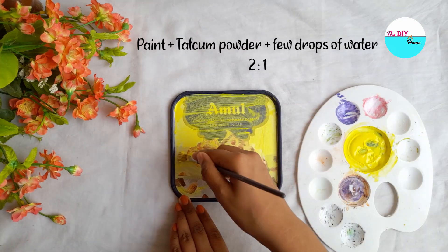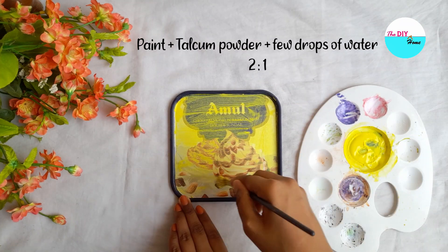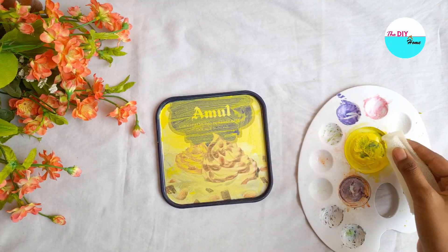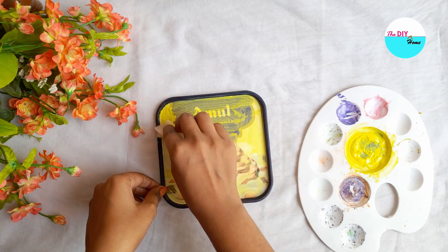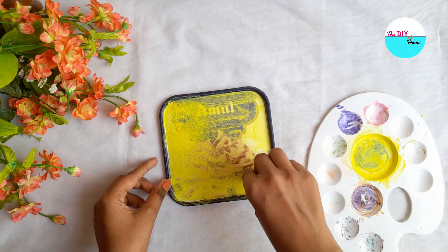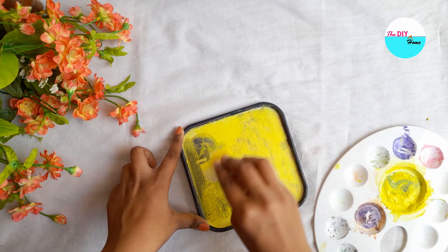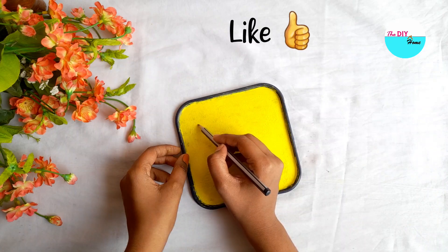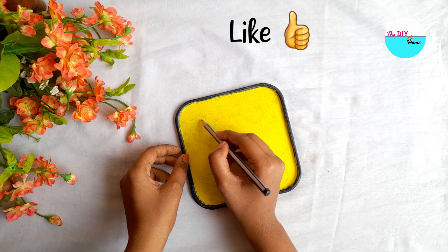With a few drops of water, first I will apply one coat with a paintbrush, then I will use a sponge to cover the whole surface. Then I will roughly draw a design and paint it.